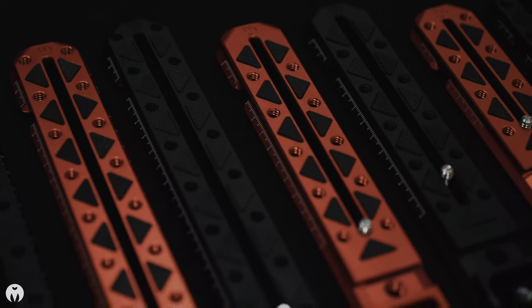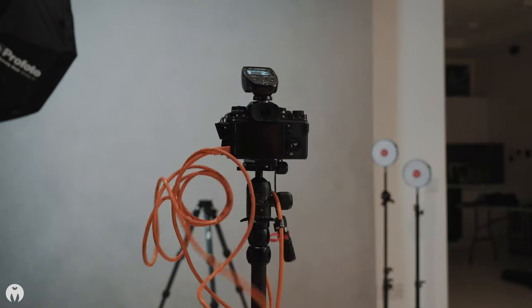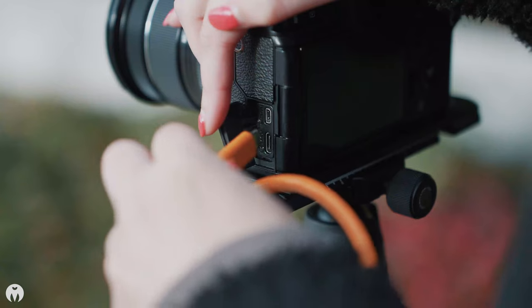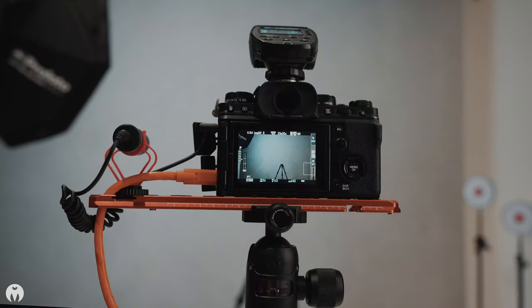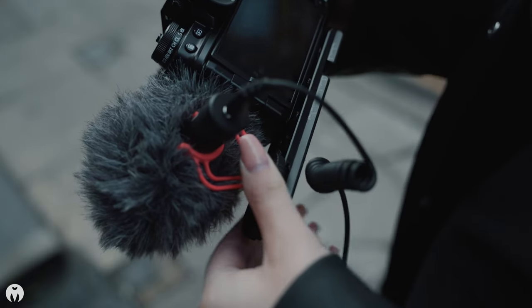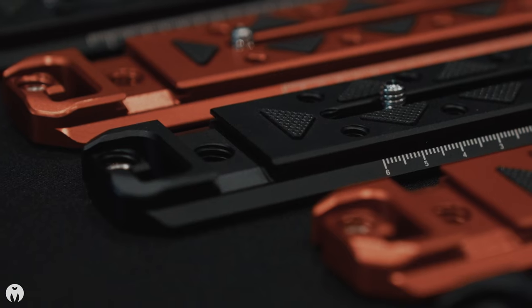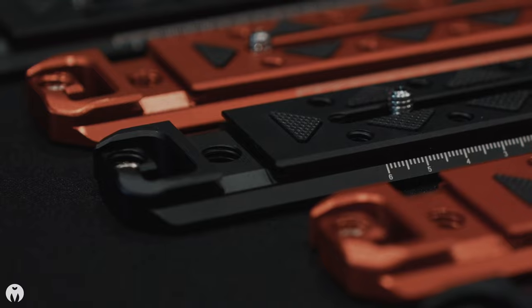Modern cameras are often seen with a tangle of cables spewing from the side doors like a teenage disco. The ultra plate has a smooth machined cable management hook with plenty of room to tuck in HDMI, USB or jack cables. It's got a delicious cold shoe slot for lights, monitors, magic arms and tiny biscuits, with front and rear sloped edges for easy installation.